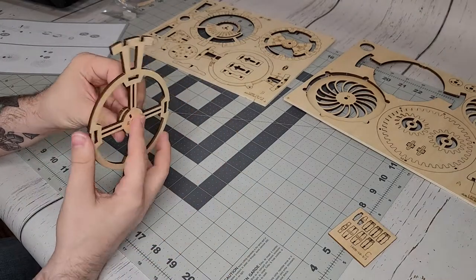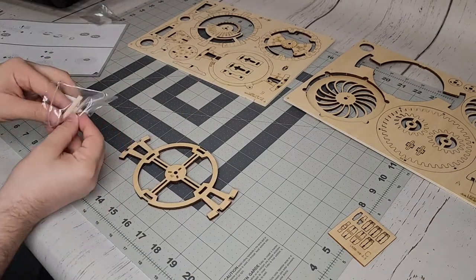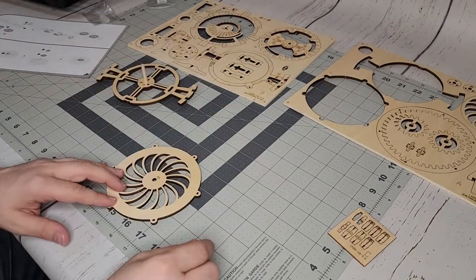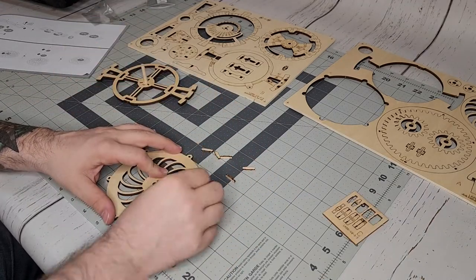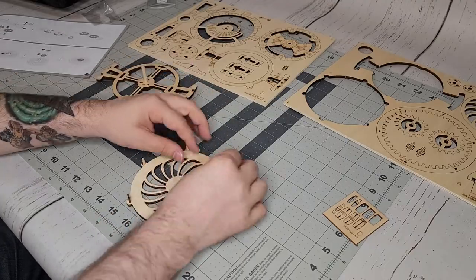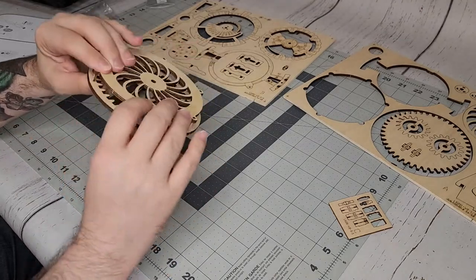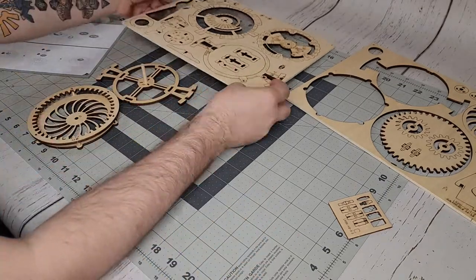It was a little difficult getting everything together at some points. It was very hard to push some of these pins in on occasion. You see there that I had to use a hammer, which was actually suggested in the instructions. And you'll see a little later that I'll be using some wax on some of the gears.